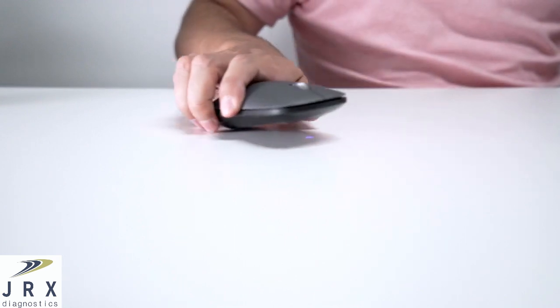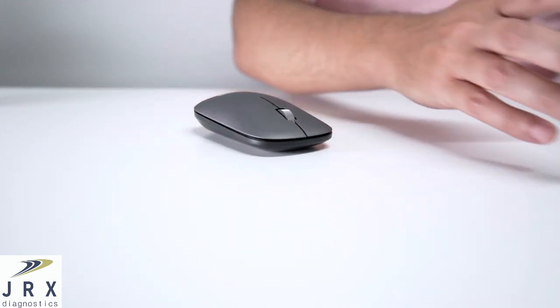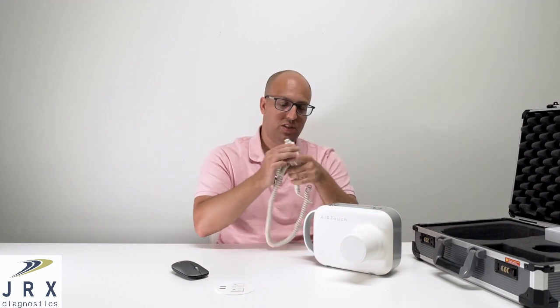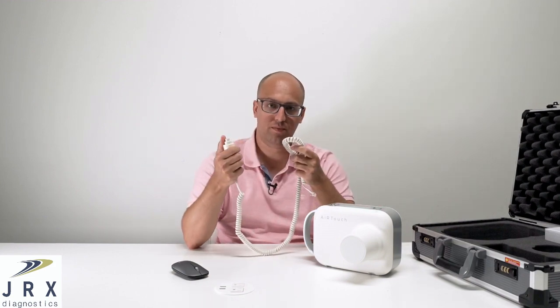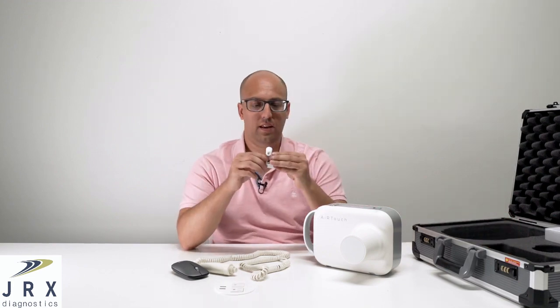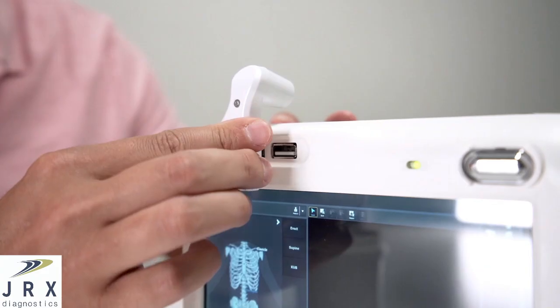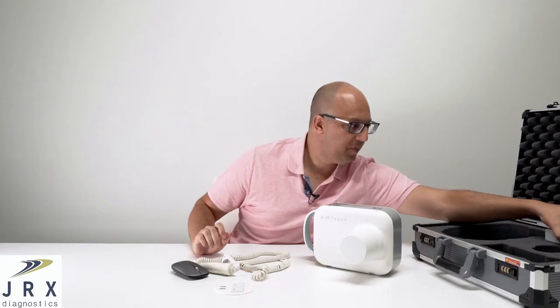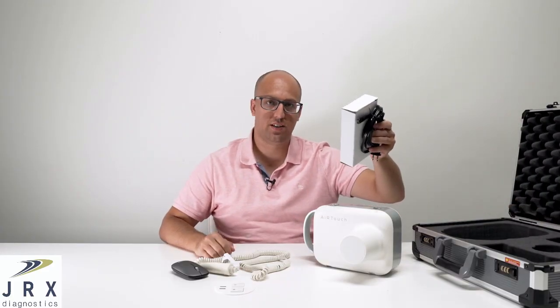It comes with a wireless mouse to operate the system if you feel more comfortable, a two-position hand switch with a coiled cable, a laser light that plugs into one of the USB ports to ensure that you're aligned, and all of the charging accessories.